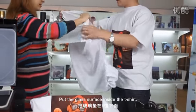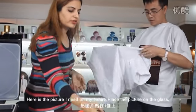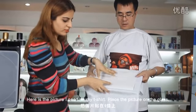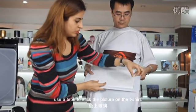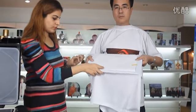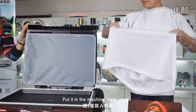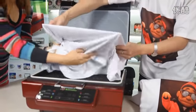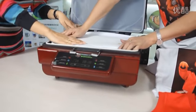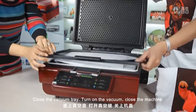Put the glass surface inside the t-shirt. Here is the picture needed on the t-shirt. Place the picture on the glass and use a tape to stick the picture on the t-shirt. Put it in the machine. Adjust the size of the t-shirt according to the machine and close the vacuum tray.